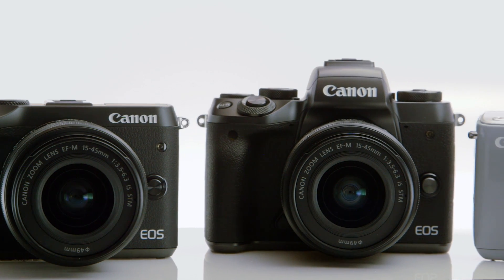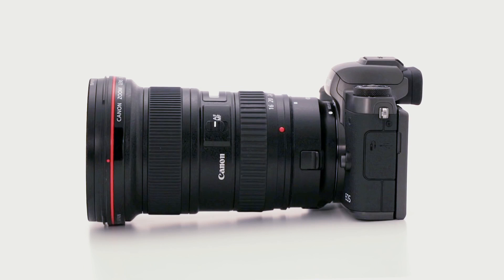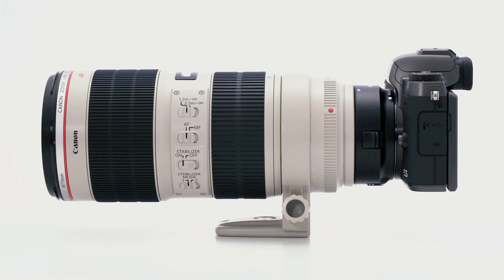The EOS M-Series provides professional-looking images with a lot less weight and bulk than a serious camera used to demand. In this video series, we'll highlight each camera in the EOS M lineup, and we'll discuss the lens options you have with any of the M-Series cameras. Let's look at what Canon's EOS M-Series cameras have to offer.